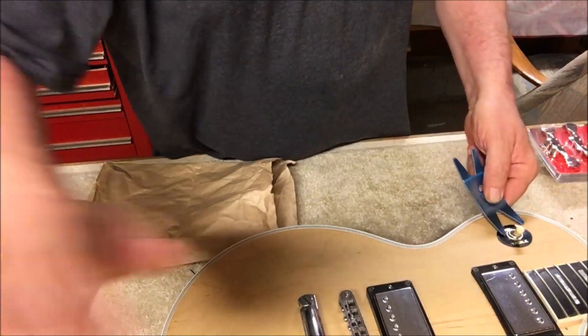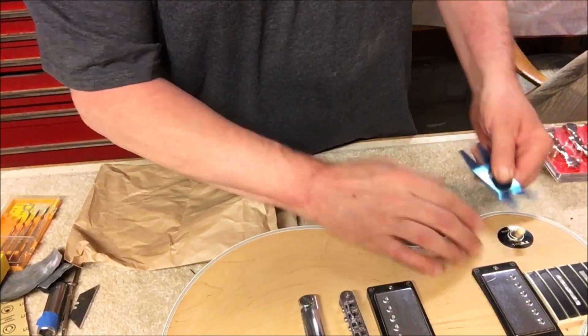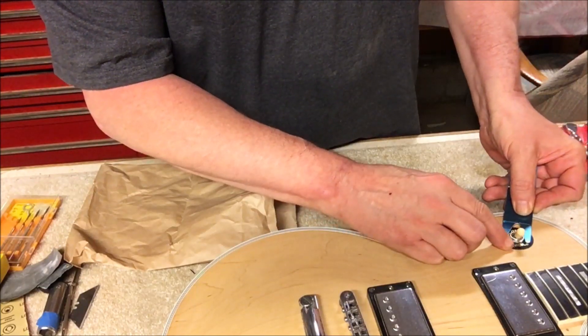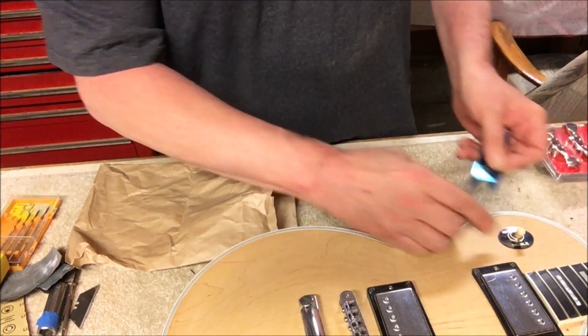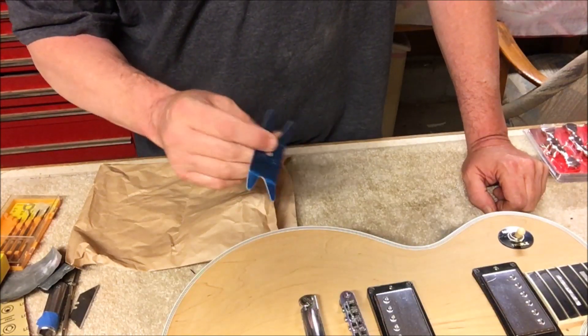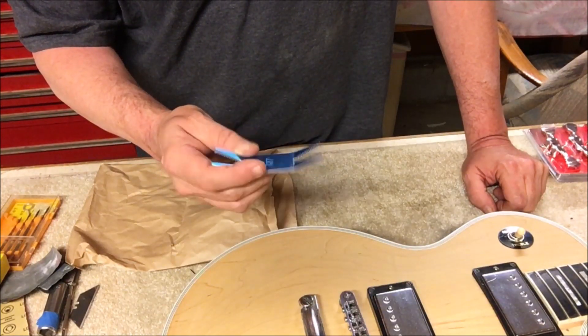I also decided to pick up one of these ESP wrenches, especially for this monkey right here — wrong side. Well, that works really good! Now I'm pissed that I've waited so long to buy one of these.